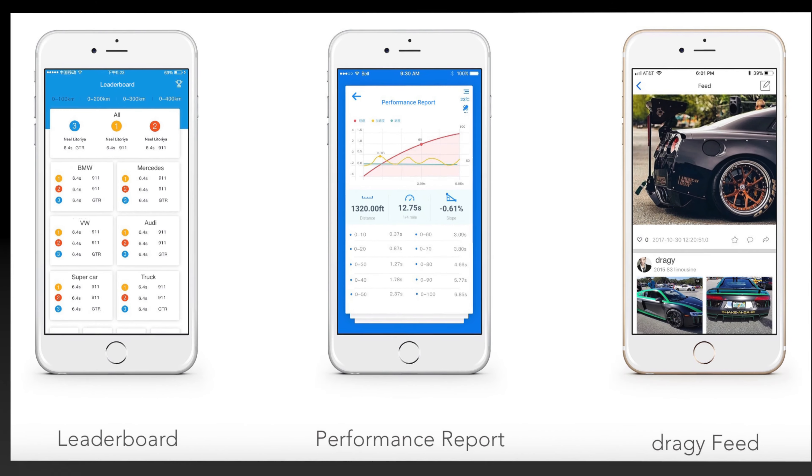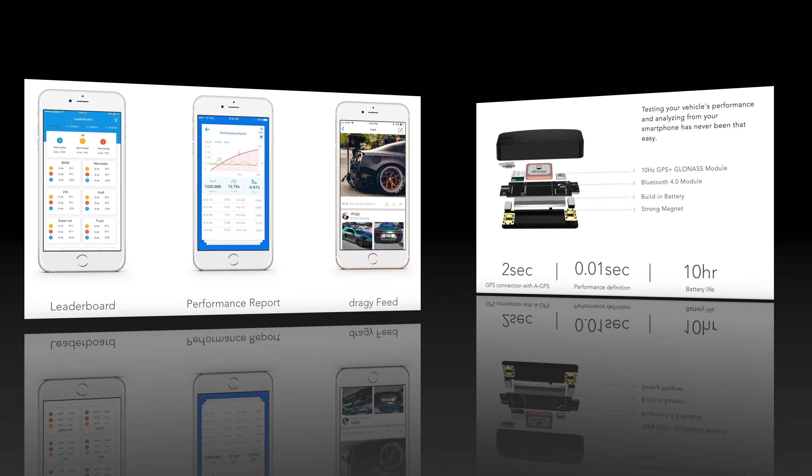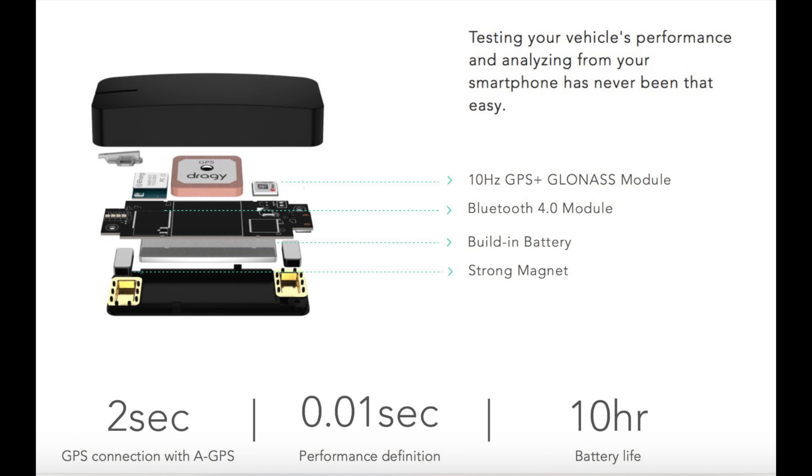Here are some snapshot images of the leaderboard, performance reports, and the Dragi feeds that are all available to you with the purchase of the Dragi. The Dragi is all about testing your vehicle's performance and analyzing that data from your smartphone, making it easy and intuitive. It has a 10 hertz GPS, a Bluetooth module, a 2-second GPS connection, is guaranteed down to one-tenth of a second accuracy, and has a 10-hour battery life.